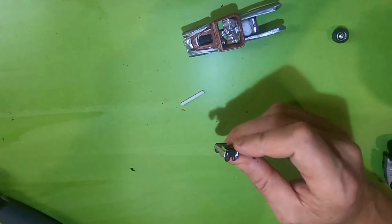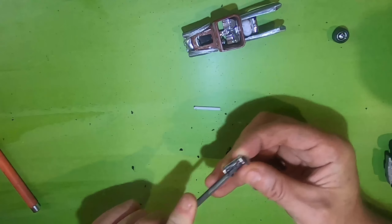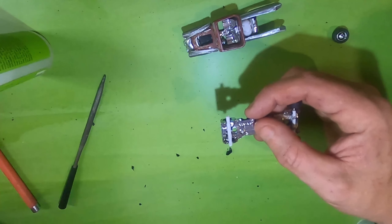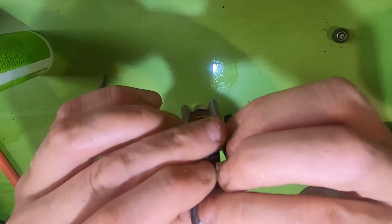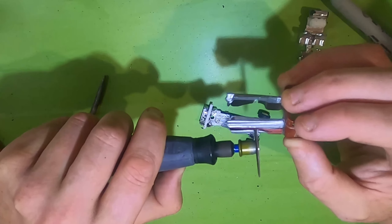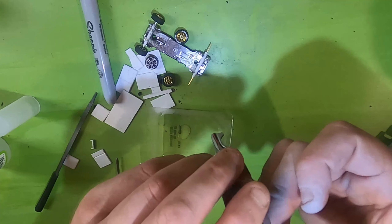Chuck some axle tubes in — we've all seen this technique. There we go. Bit of old glue, locking these back axles and front axles up. This is not going to be a roller because she's going to sit quite low. Quick test fit, and we're going to notch out the back so she sits nice and low.